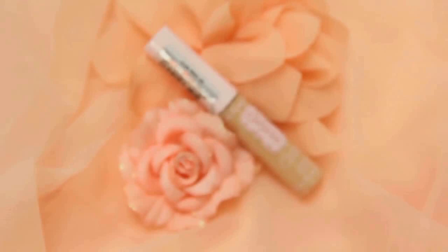Conceal any blemishes or residual redness with Etude's Surprise Essence Concealer. This is great for dark under-eye circles and helps brighten the skin. Blend the product lightly by patting and build up coverage as needed.